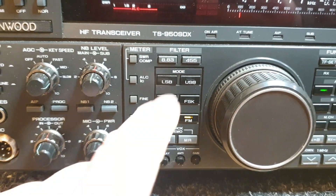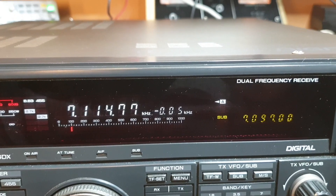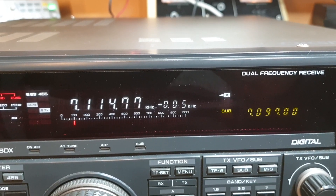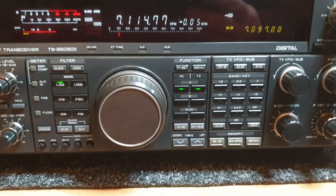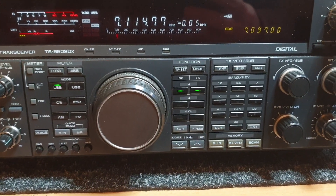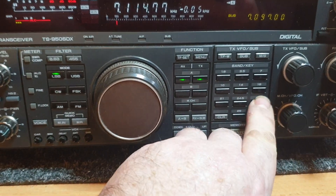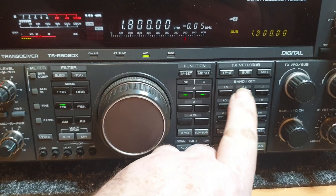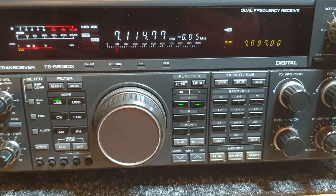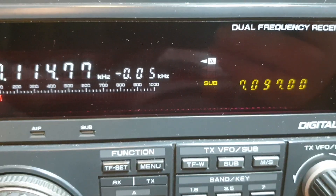Dual receive was the really popular part of the 950SDX - quite useful. Very easy to run around as far as bands go; you could just quickly chuck yourself in wherever you wanted to go and you were there very fast.